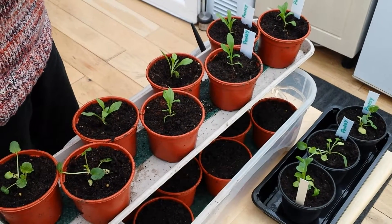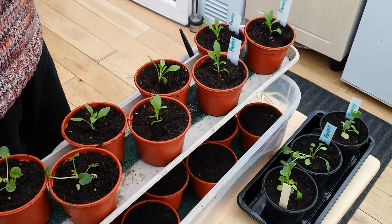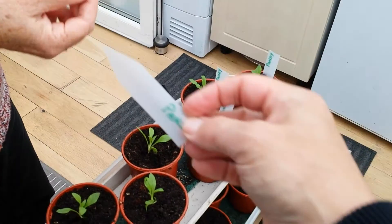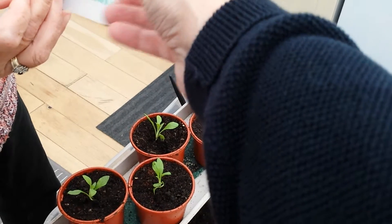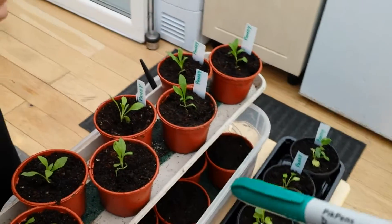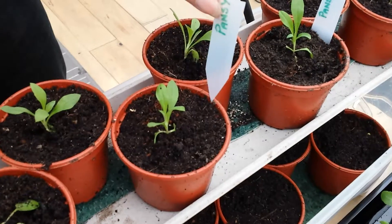In the last video I showed you how to make plant labels, but I forgot a couple of things. Number one, you can cut them into a point like that, and then use one of these pens — a permanent ink pen, red, black, whatever color you want, green — and then when you put them in tubs like these, they go in much easier with a point on.